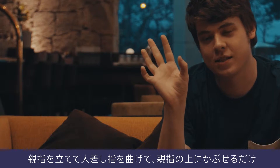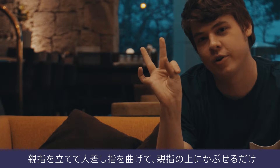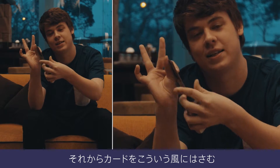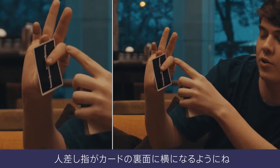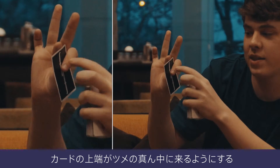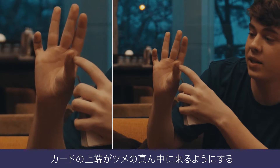All you have to do is put your thumb out and curl your index finger over your thumb. Once you have that, you just take the card and place it like this. The index finger goes across the back of the card and the thumb is behind the card. You want the top edge of the card to be in the middle of your nail.